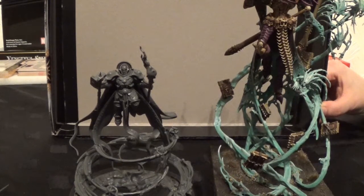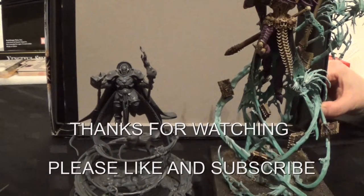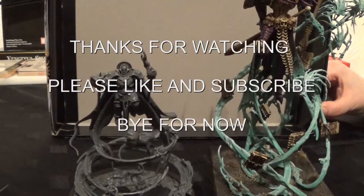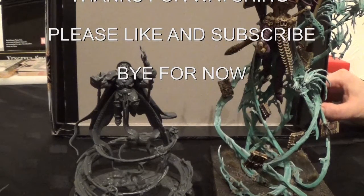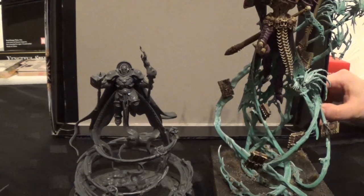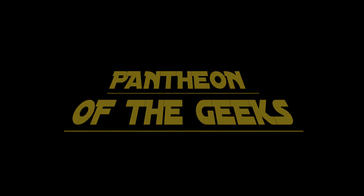That brings us to the end of this video. Next time you'll see this we'll be in a showcase — I'll do a showcase once I've painted this, and probably next week's models as well because we're getting some more Sigmarites. We've also got Malifor Mondays coming up and we're making some Halloween content. Please like and subscribe if you haven't already — take care, bye for now.